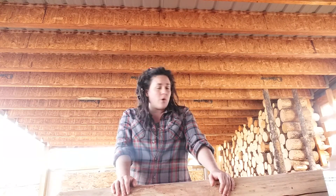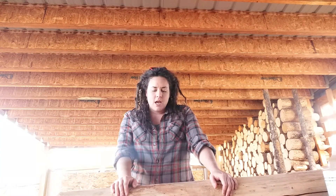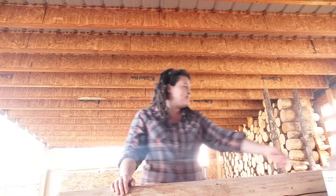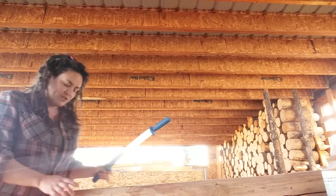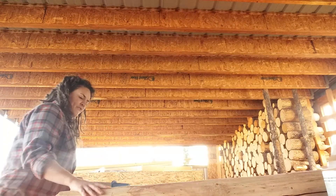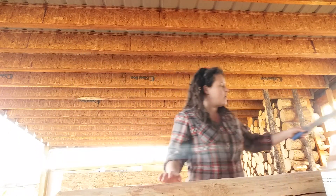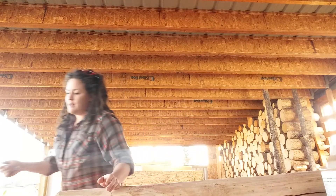I was going to show you how to flesh but I don't have it set up properly and it's really wobbly, so I won't demonstrate that today. Basically, you just put the hide on the beam, hold it, and scrape off all that extra fat and meat. So: first step is fleshing, second step is soaking to get the hair to slip, third step is removing all the hair and the grain layer.